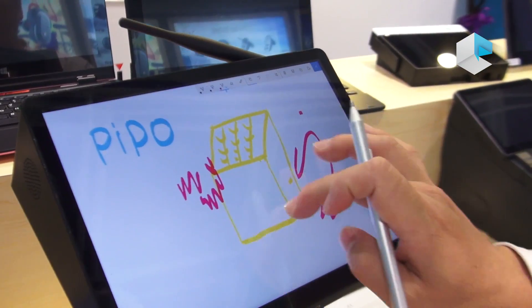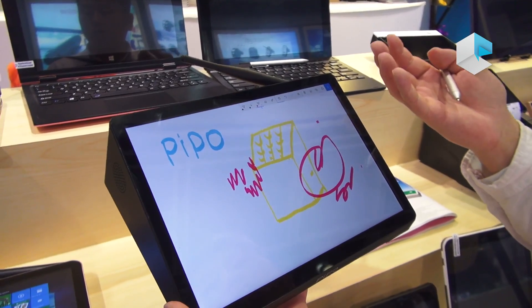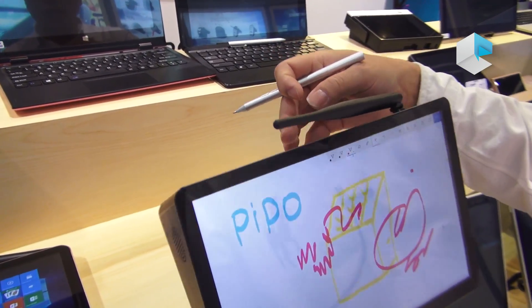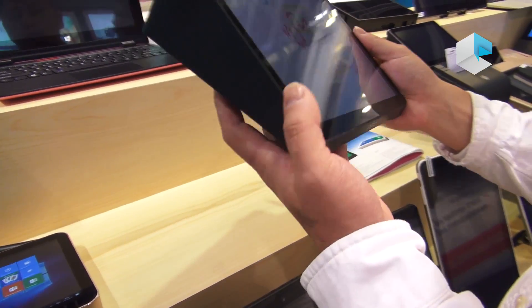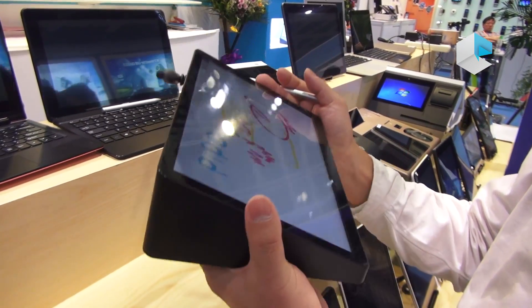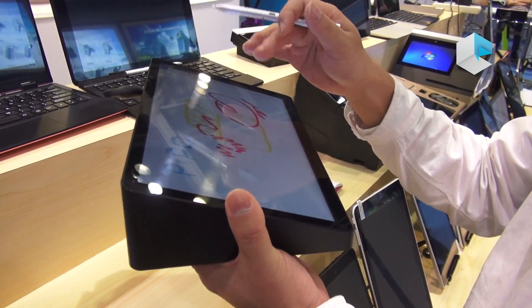Of course you can also use a finger to write. This is a good application for example for teachers — they can teach something and through the HDMI output to a projector, the teacher can just write and teach on this board. This is more like not only a mini PC but also a tablet PC.